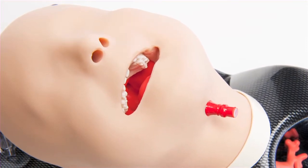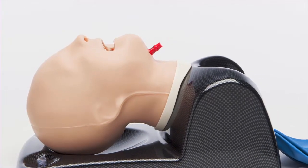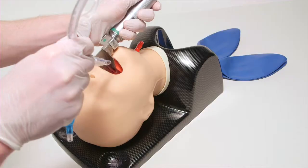The tongue within the model can be inflated to illustrate tongue edema for increasing difficulty during intubation. The real-feel, high-quality silicone material used is both durable and lifelike.